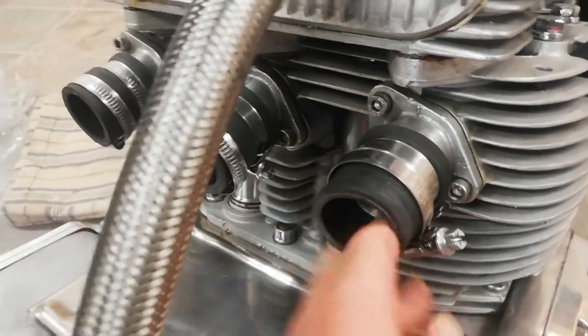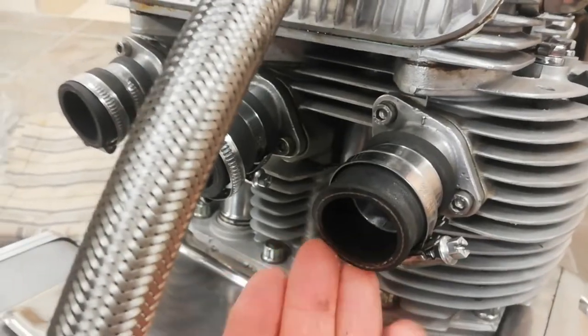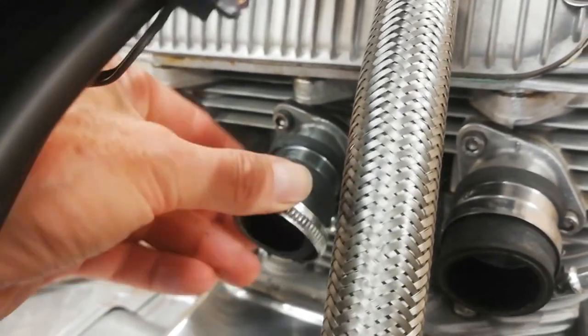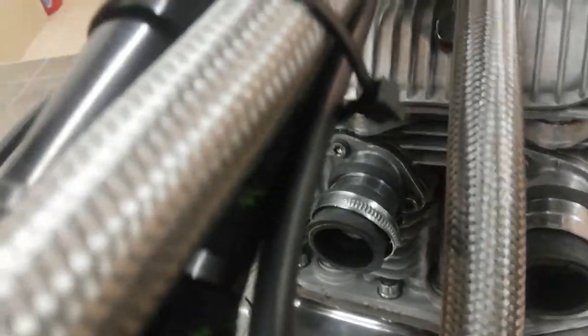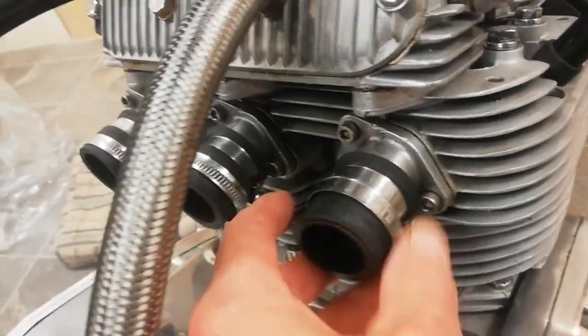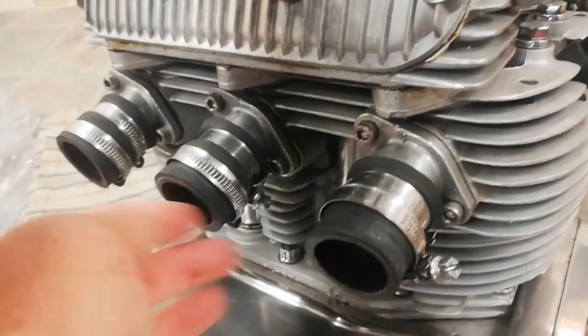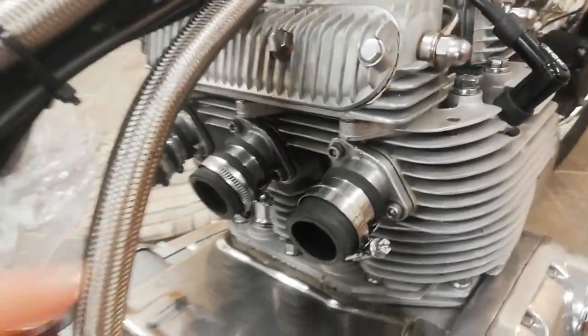The first thing I do when taking the carbs off is check the manifold rubbers for any splits or cracks, because if they're split or cracked they'll let air in and the engine will never run right. I normally just leave them in place so you don't lose them. They're not expensive at all, and if they're at all dodgy it's always wise to replace them — but mine are pretty new and they're fine.